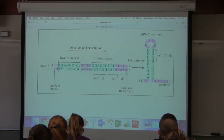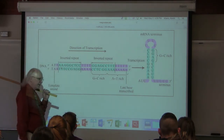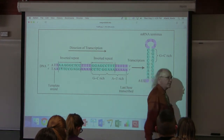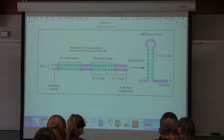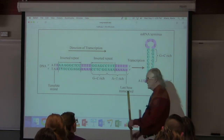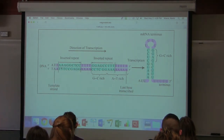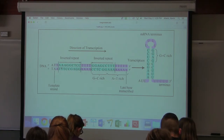Elongation moves along and does its thing. At some point the RNA polymerase has to know where to stop, because it only wants to copy a certain segment — copying things it doesn't need wastes energy. In E. coli, cells have two ways of terminating transcription.